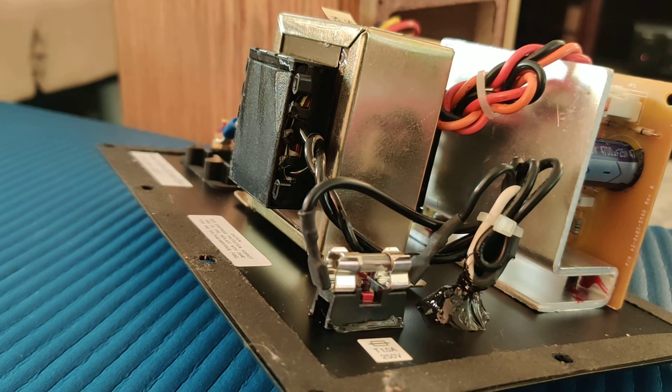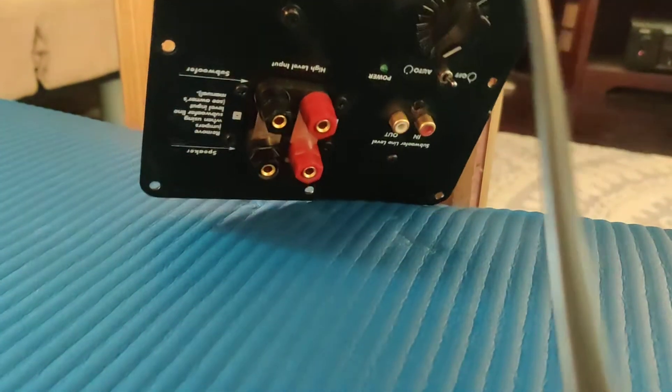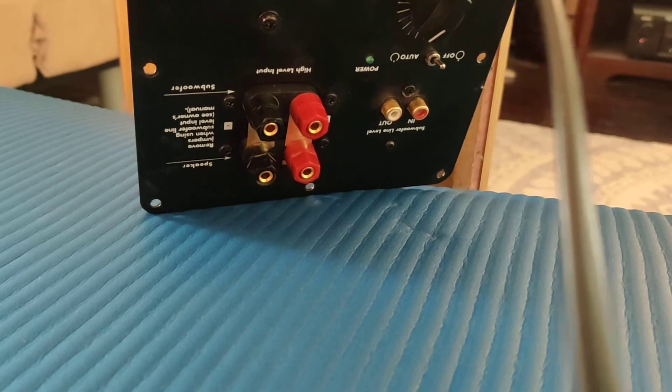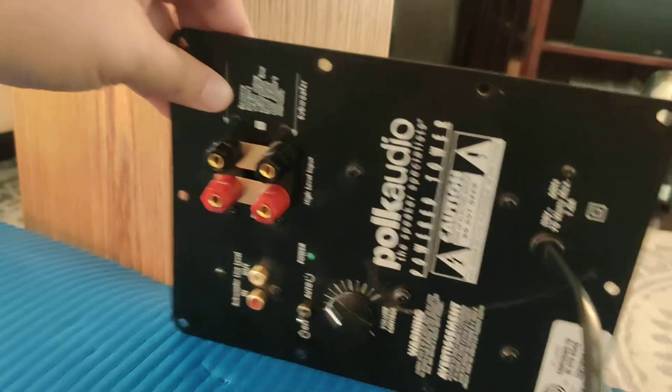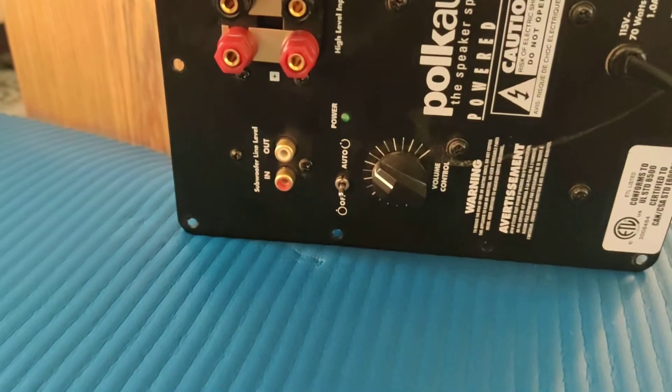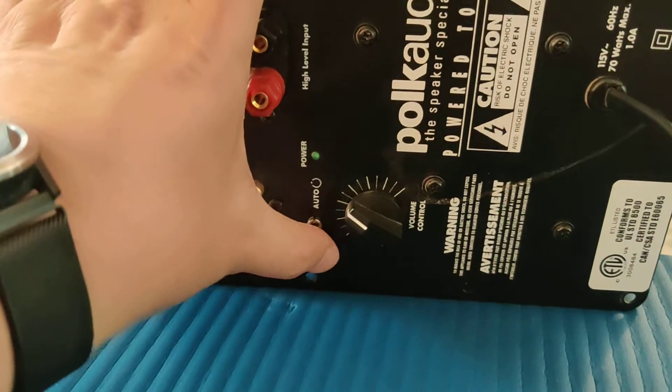This also happens regardless of whether the amplifier on-off switch is set to auto or the off position. If we go ahead and look at it upside down — right now this switch is in the off position as opposed to auto.